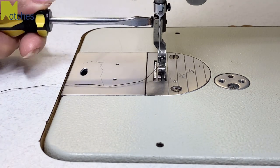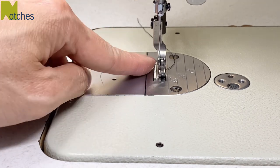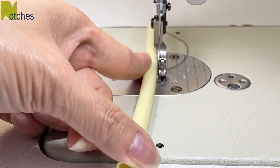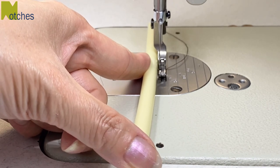I think this method will only work with an industrial machine because the foot has a nice high cutout and a domestic foot doesn't. It needs to allow the tube to sit right against the side so that when the fabric is being sewn, the needle doesn't hit the tube.